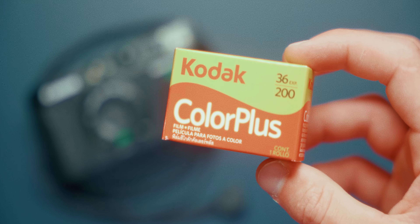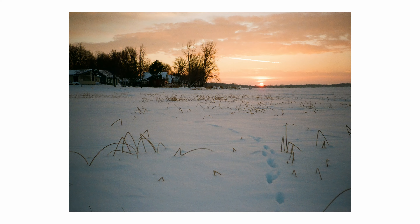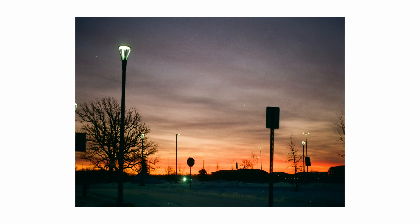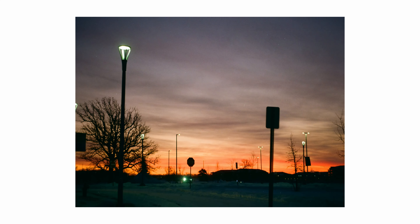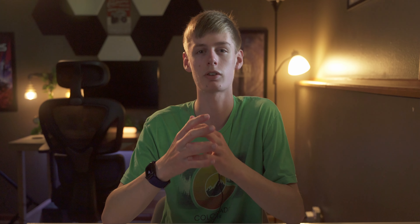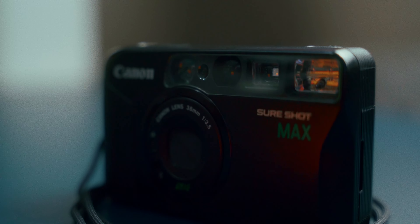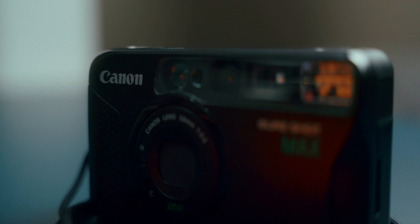It's a really solid starting point because you can start to get an idea of what you like in a film stock and figure out what you want as you start shooting film. You start to know what scenarios you're going to be shooting in — whether it's low light or plenty of light — as well as what cameras you're putting it through and whether you need DX encoding on the outer canister. These are all things to consider when choosing a film stock. Kodak Color Plus is a good starting point as you figure out what you want, and then you can move to other film stocks from there.